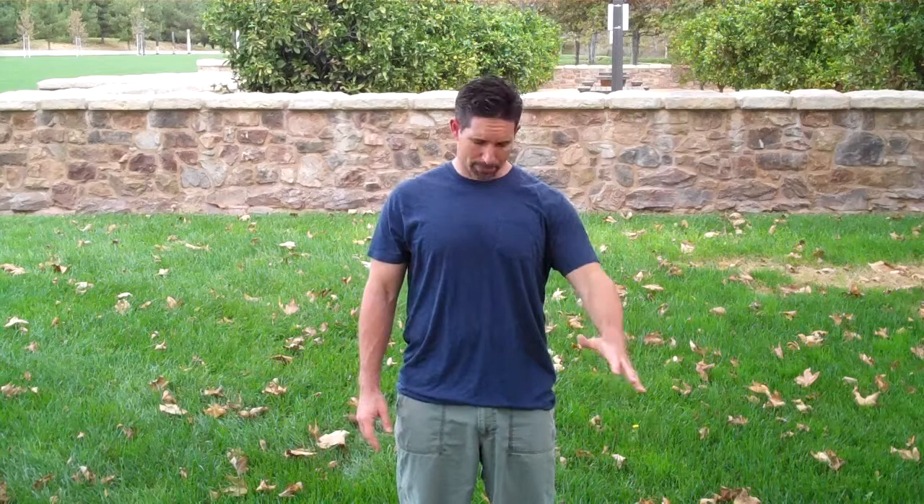Hi, this is Matt Marchand and we're going to go through belly breathing. So what we're going to do is put one hand on the belly button and one hand right here on the chest. We want to stand in a comfortable position, feet apart in a comfortable width for you, and knees with a soft bend. So one hand on the belly, one hand on the chest.